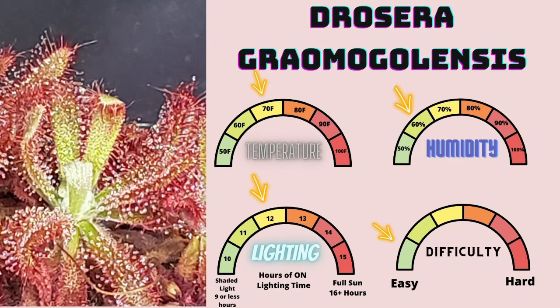Drosera graumagalensis is a member of the order Caryophyllales, family Droseraceae, genus Drosera. I find this to be a very easy and relatively fast growing sundew from South America. Most South American species are notorious for being slow growing, and this one definitely defies that trend a bit. It produces very beautiful rosettes, and if you keep your temperatures consistent throughout the winter it will give you impressive displays. I definitely suggest this as a step up from Drosera spatulata or capensis — it's a beautiful piece to add to any collection.